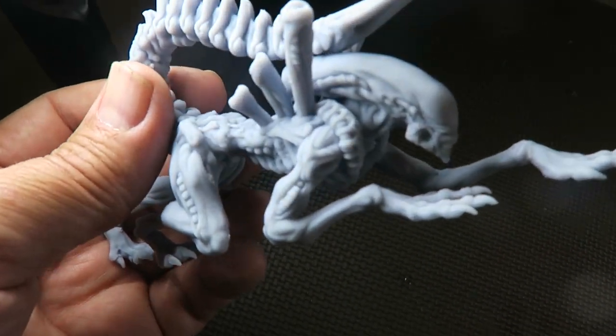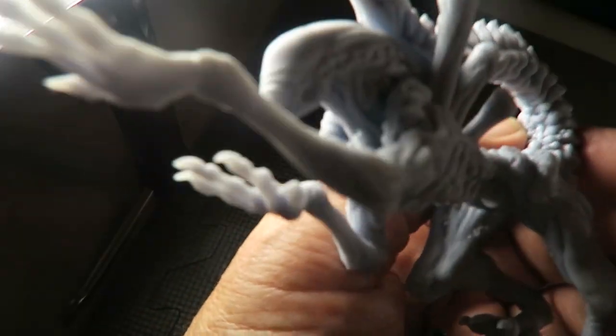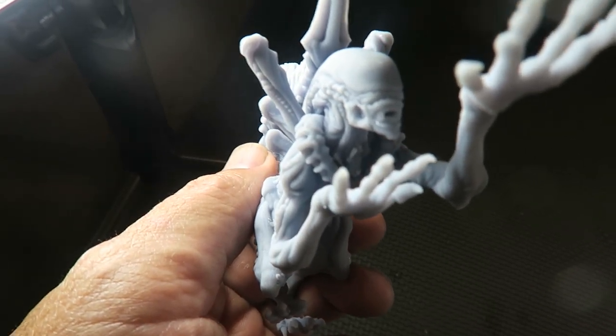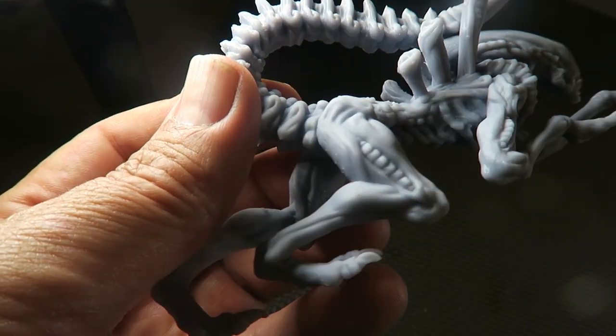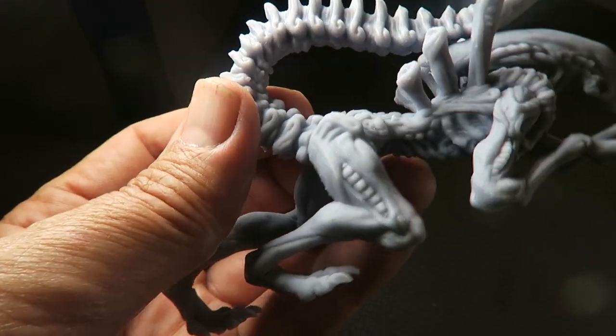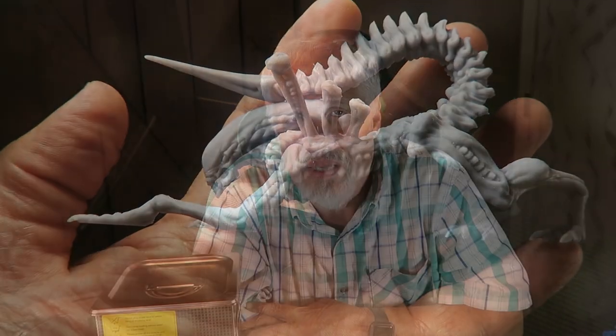Here's the finished product, guys. I'd say it looks awesome — down to the teeth. You can actually see inside of his mouth. The resolution is just unbelievably clean and sharp. I think it looks really good. He's completely cured — he's been inside my UV lamp curing.